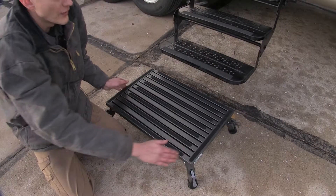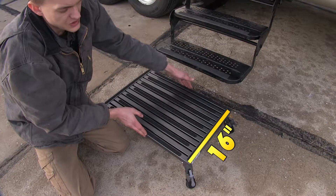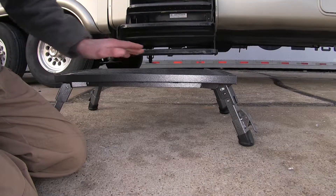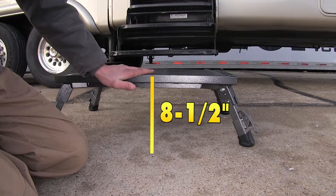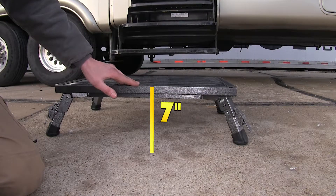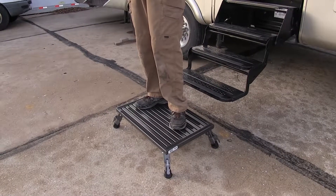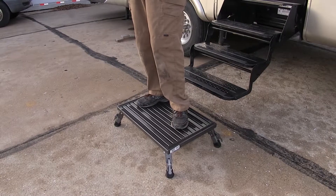For overall width on our platform, we're looking at 24 inches and it's 16 inches deep. At its highest setting, the top of our step will be eight and a half inches off the ground. At its lowest setting, it'll be seven inches off the ground. The step features a 1,000 pound capacity, so we don't have to worry about damaging it getting in and out of our trailer.